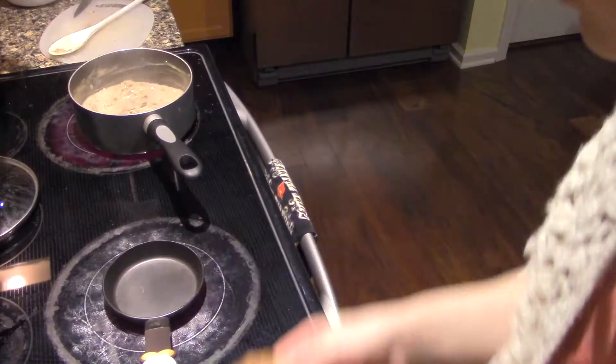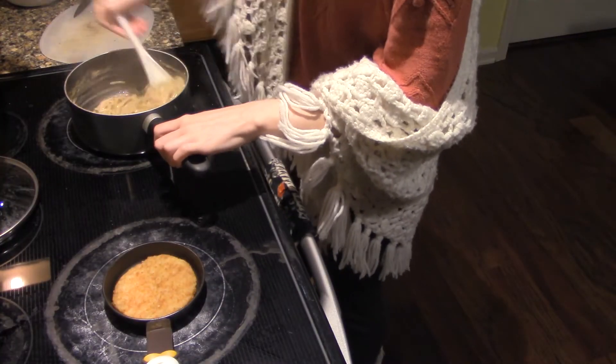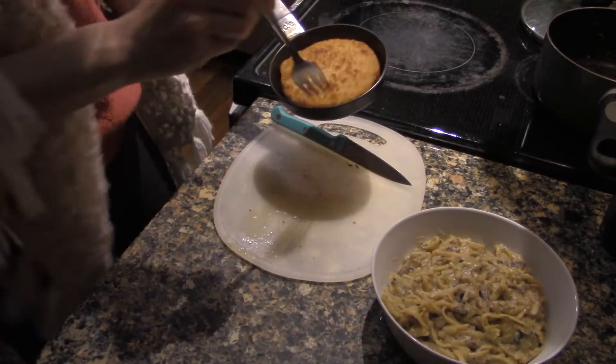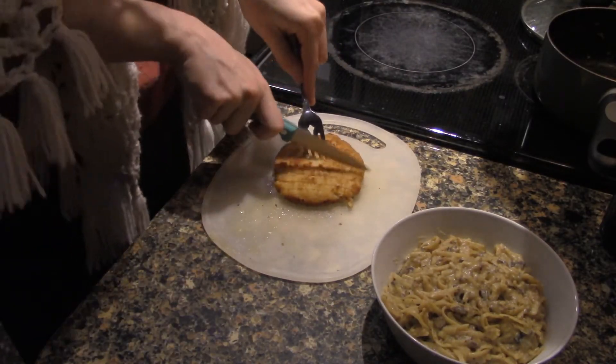With this comically small egg pan, I am going to cook a single Simple Truth crispy chicken patty. This single crispy chicken patty is going to have 14 grams of protein in it. And once that patty is crispy and warmed through, I just put it on top of the pasta.